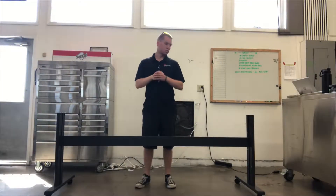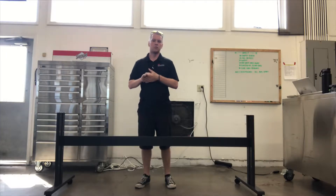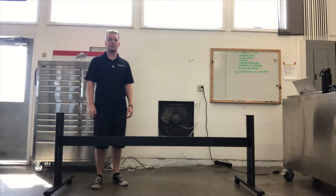Hey everyone, Ryan here with InterWest Distribution. Today is going to be a little bit of a longer video. We're going to go over how to set up the Graphtec FC 8600.